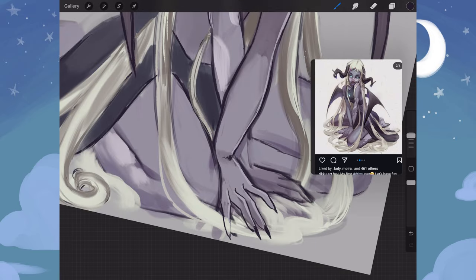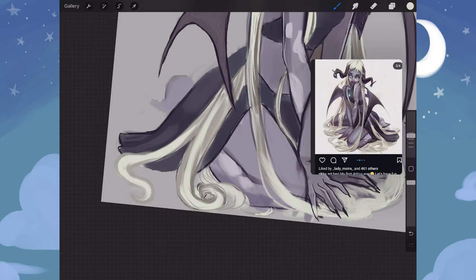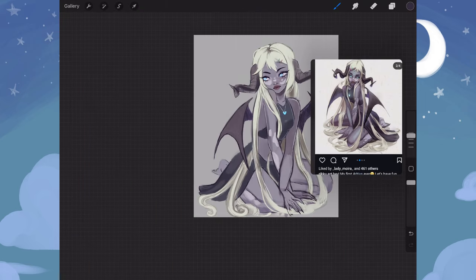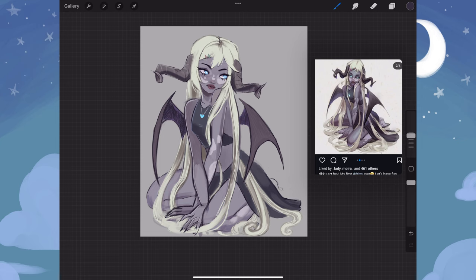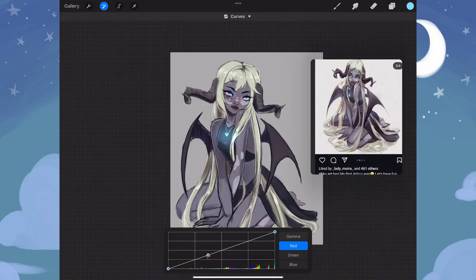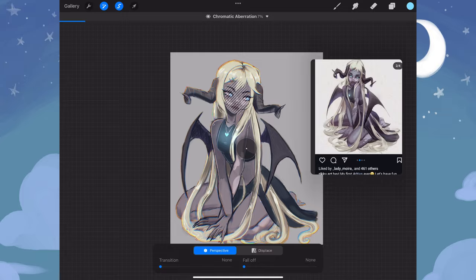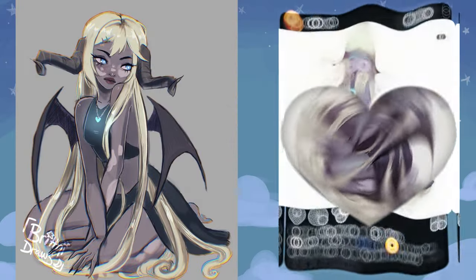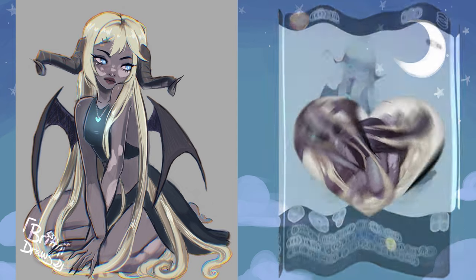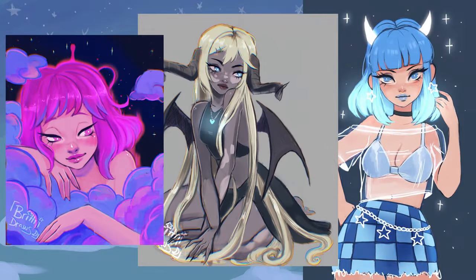I had a ton of fun with this particular piece. As I mentioned, it was just something that I hadn't really drawn before like this, and it really gave me a chance to get out of my comfort zone. Here I am just doing my finishing touches — the chromatic aberration — and this is the final piece. I'm quite happy with it. And here are all three of the pieces that I did today.